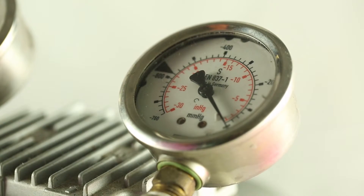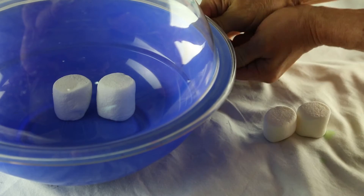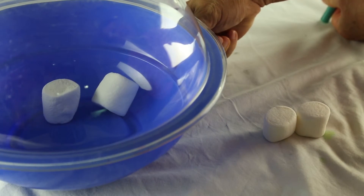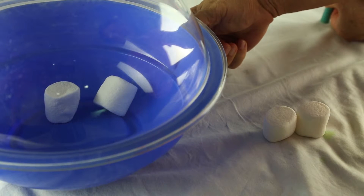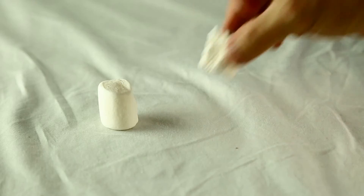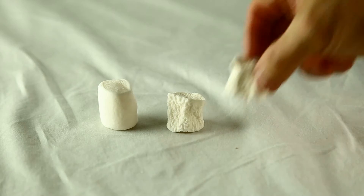Let's stop the vacuum pump and let the air back in. When we let the air back in, can you see that the increased pressure continues to shrink the marshmallow until it almost looks like a wrinkled, shrivelled marshmallow.